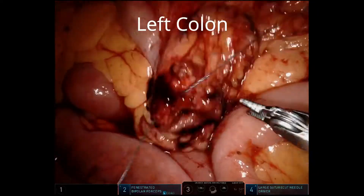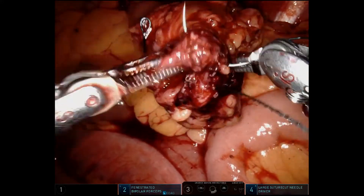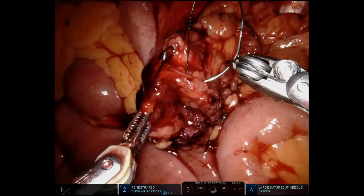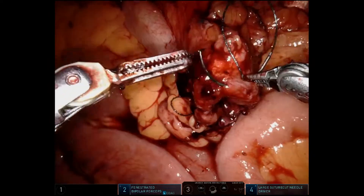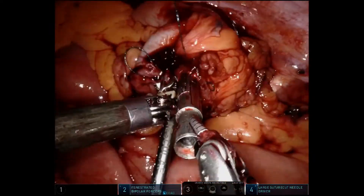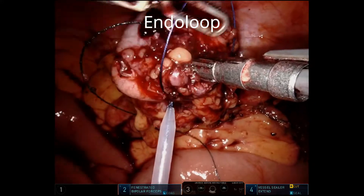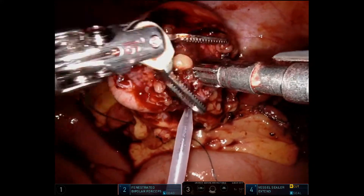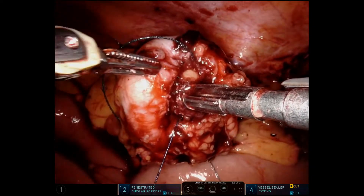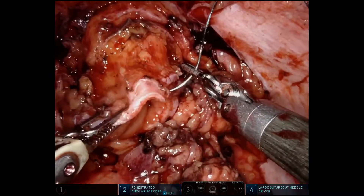Now we're getting ready to do the NICE portions of the procedure with the intracorporeal anastomosis. We use a 3-0 V-lock suture — that's what we've become accustomed to using. We loop it to itself; it takes about six in-and-out bites on the left colon. In this case we're using the 31-millimeter stapler — that's the anvil. We secure it in place and then pretty much always use an endo loop, which the bedside assist can help with easily. It really gets that tissue in very tightly, especially with diverticular disease — we don't want any of those little diverticula getting in the way across the anvil.